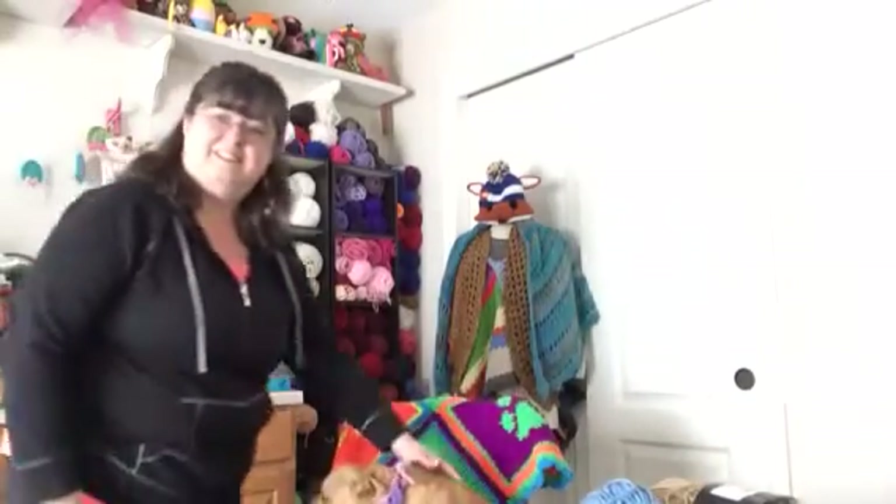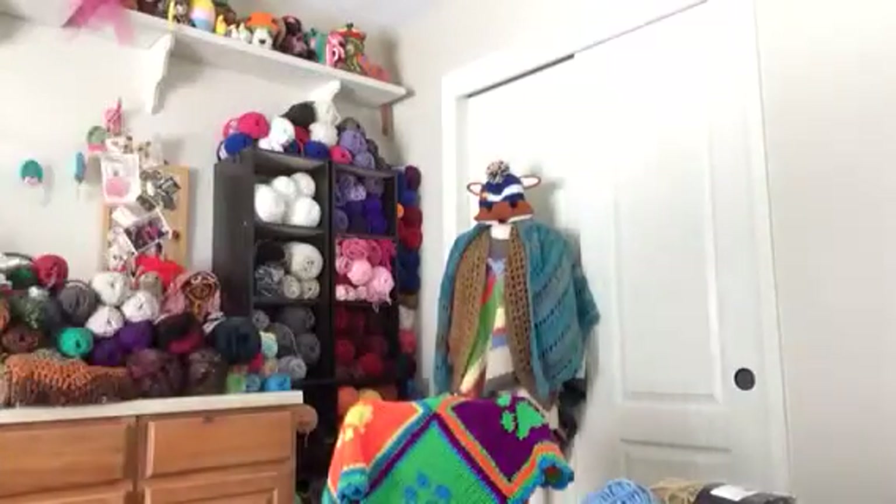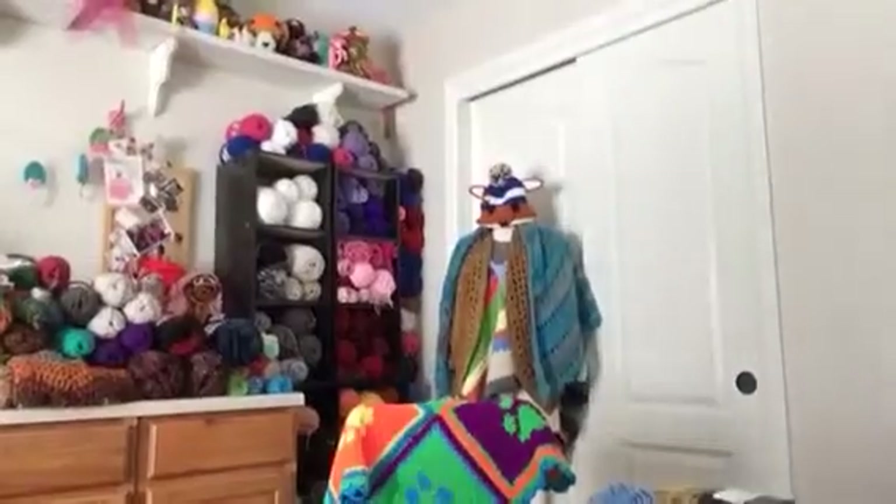Good morning. Thank you for coming to my yarn studio. Today we're going to learn how to make this cute little dog bandana. This bandana will work for any size dog. Lay down Rosie.